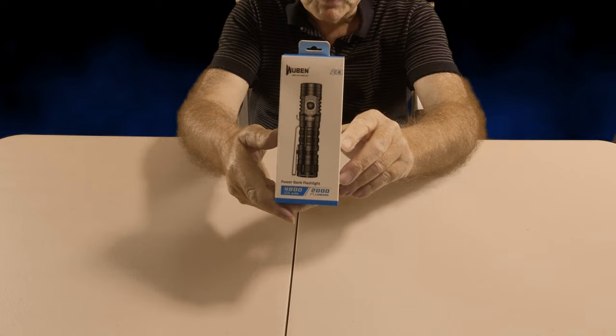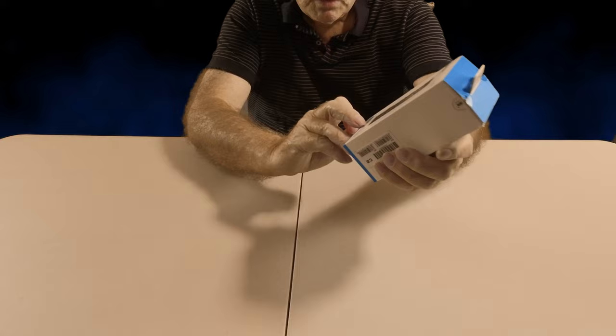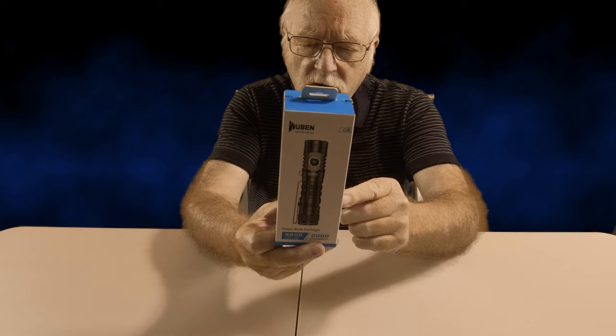So it's the Wubin C2, and as you can see on the bottom it's got 2000 lumens — pretty impressive. It's got a five-year warranty on it as well, and it's got quite a few other little bits and pieces, so let's open the box and see what's in here.